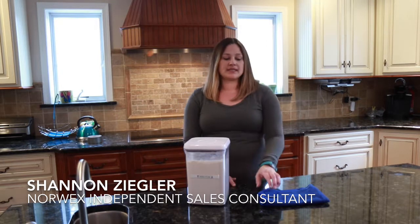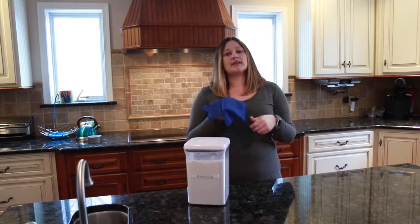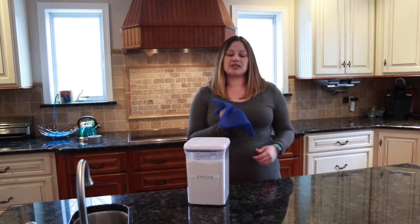Hi, my name is Shannon Ziegler and I'm a Norwex independent sales consultant. Today I wanted to demonstrate to you some of the other benefits of the Norwex dishcloth beyond just putting on dishwashing liquid and washing your dishes.